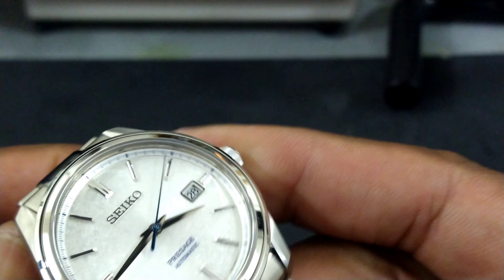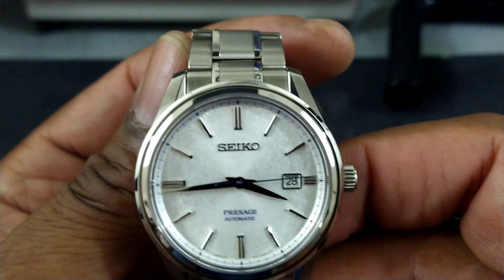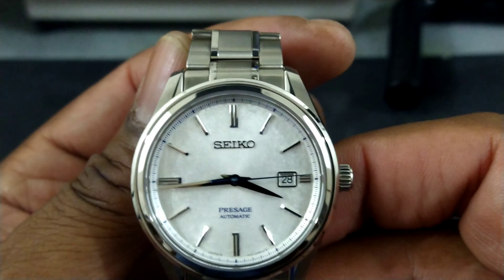The winding of this watch is butter smooth — this is one of the smoothest winding watches I've ever felt. It's almost like it's not connected to anything. It is fantastic.